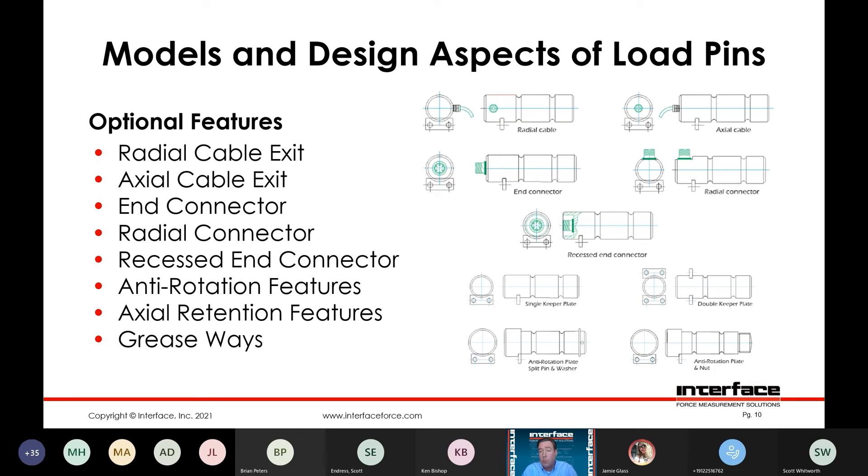If there's an additional concern with axial retention, there are a number of things we can do — we can use a nut, a split cotter pin arrangement with a washer, or an end plate with a bolt pattern. It's going to be application-specific, and we are more than happy to customize whatever that retention is for your specific requirement. Greaseways — if there is a bearing block or some sort of rotation required about the load pin and it needs lubrication, we can also facilitate greaseways in a number of configurations on the pin.